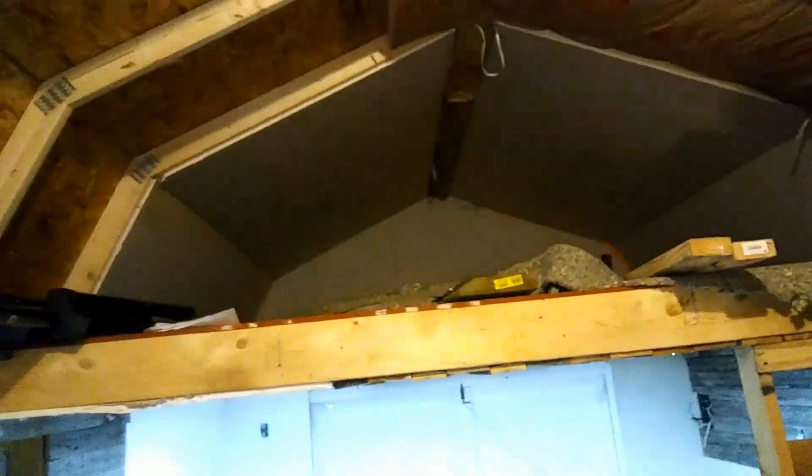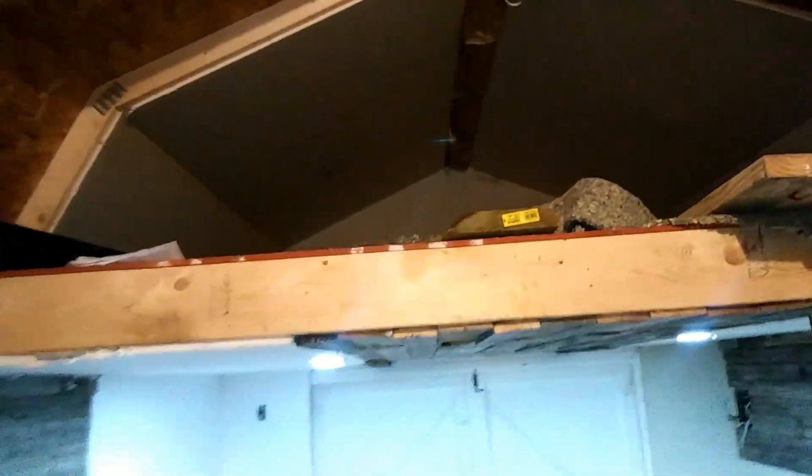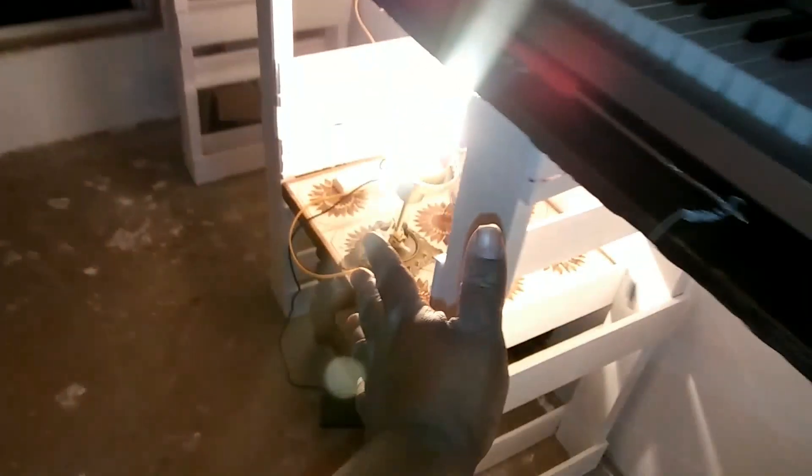I'm basically getting ready for up there — that's where my son is going to be. It's not finished yet; he's really fighting to get in here. I'm going to put some of my music stuff in here, and he brought the piano in. This piano is going to be mounted down here — it's going to flip up, and when it flips up you'll be able to play the piano.